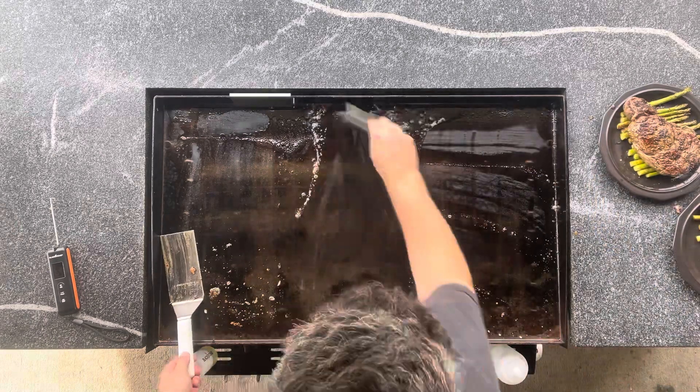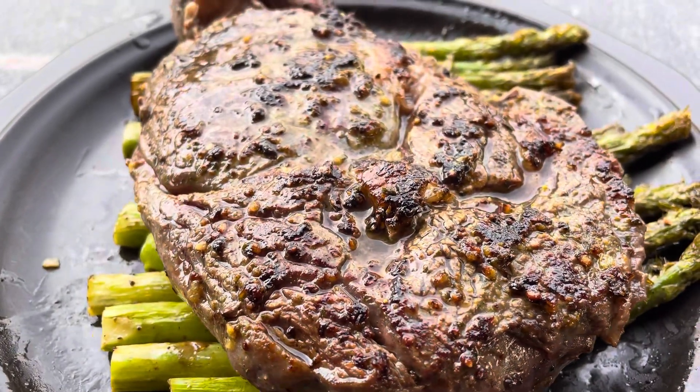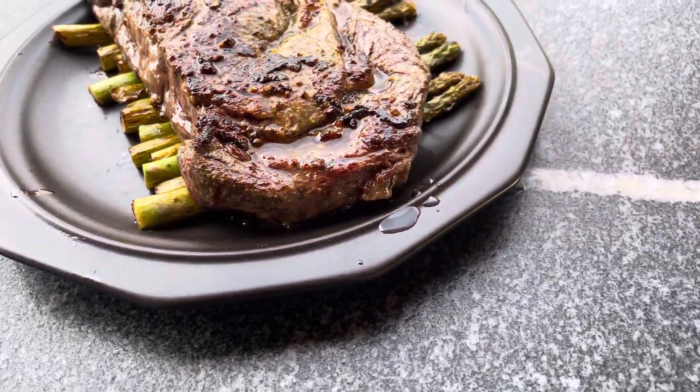Overall I think this turned out really well. They came out at a nice medium rare, the asparagus was a bit crispy on the tips, and still had a little bit of snap at the stalks.